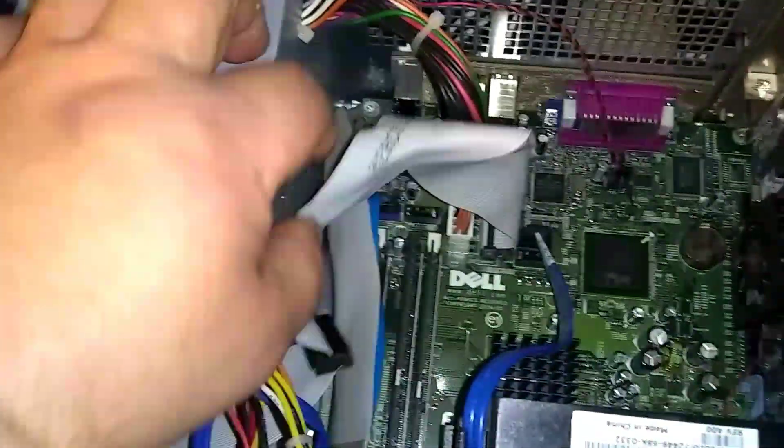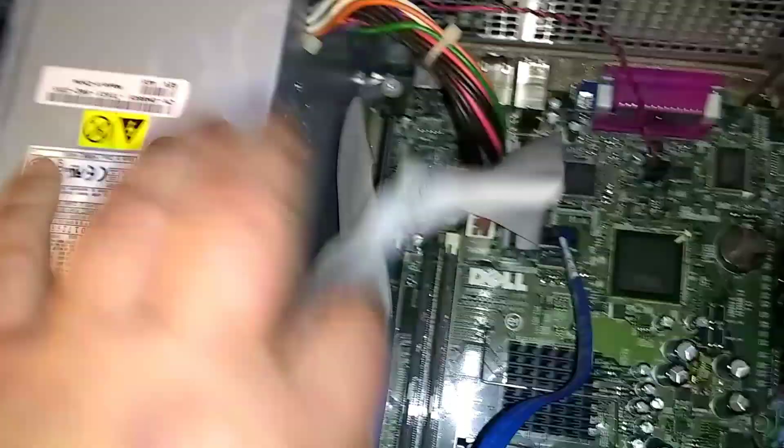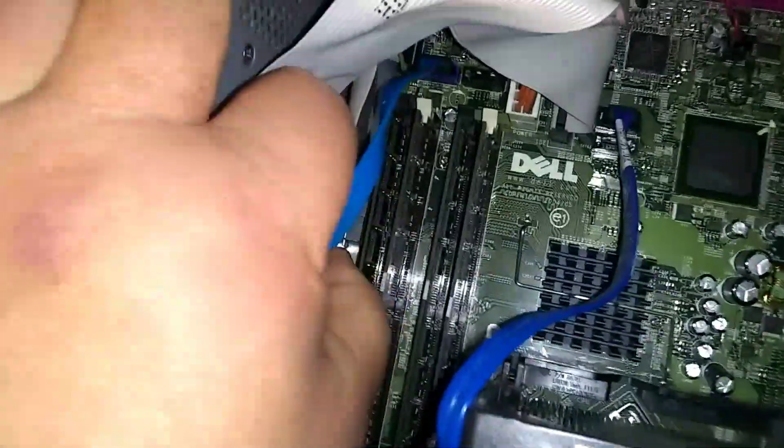Your RAM sticks are hidden in here. Here's the front of the computer. They're hidden down here. I've got four sticks in there.